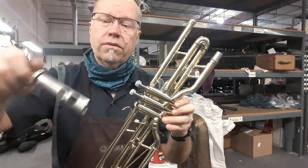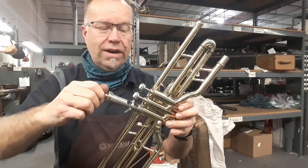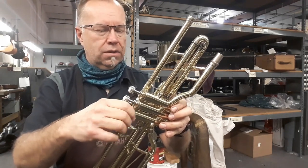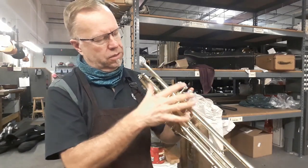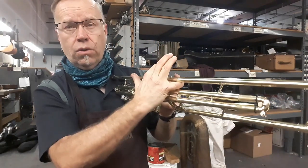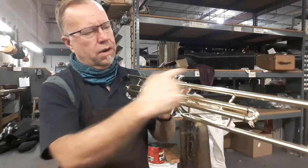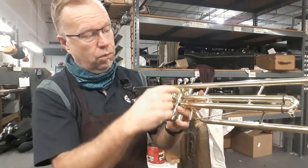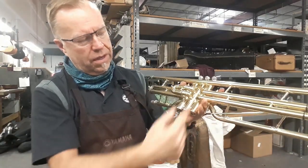We have to port the valve so that the air doesn't lock up in there and create a vacuum, which you don't want. So what happens is when the trigger is depressed — let's say you played the note and then you let off the valve — the air is just traveling straight through and doesn't go through that bit of tubing. But with the trigger engaged it would go through that tubing, so the air is venting out through and down that tube like I described on the Reynolds.